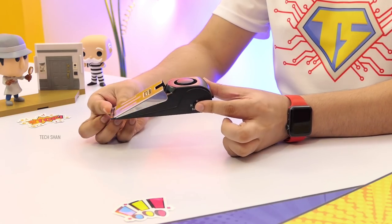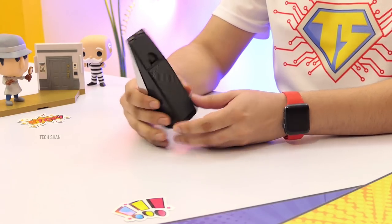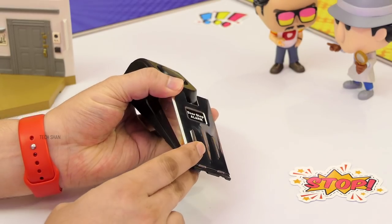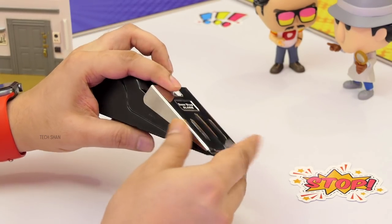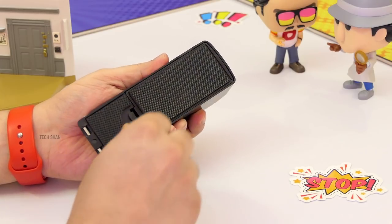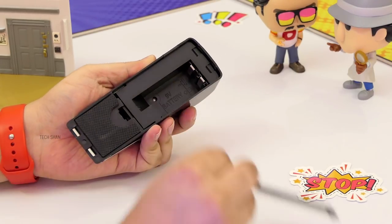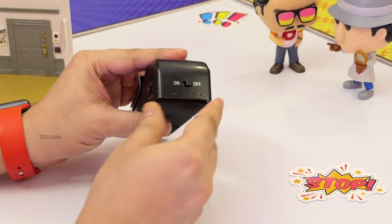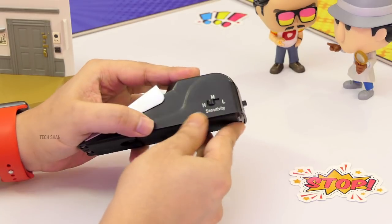This wedge-shaped stopper can be used with any type of door. It has metal and plastic construction. The front has the wedge-shaped plate which, when pressed, activates the alarm. On top is a loudspeaker, the bottom has a rubber base for grip, and there's a battery compartment that takes a 9V battery. On the back you have the on-off switch and the sensitivity level selector: high, medium, and low.